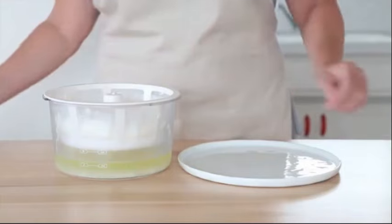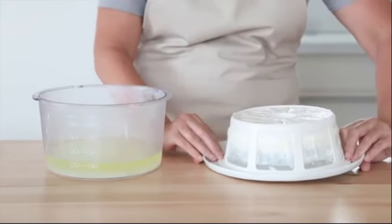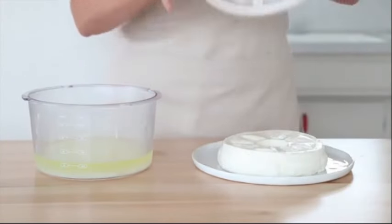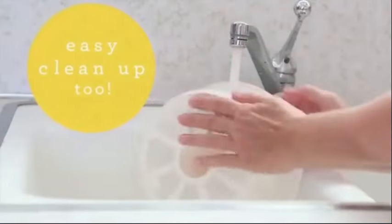It is ranked #3 in yogurt makers and #14,471 in kitchen and dining, reflecting its popularity among kitchen enthusiasts. The Euro Cuisine yogurt maker, originating from China, offers a simple and effective way to prepare fresh yogurt at home with a user-friendly design.